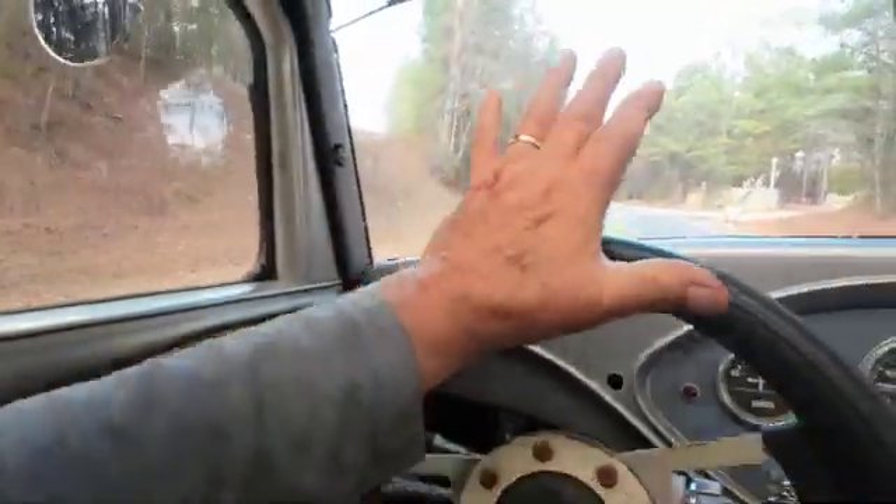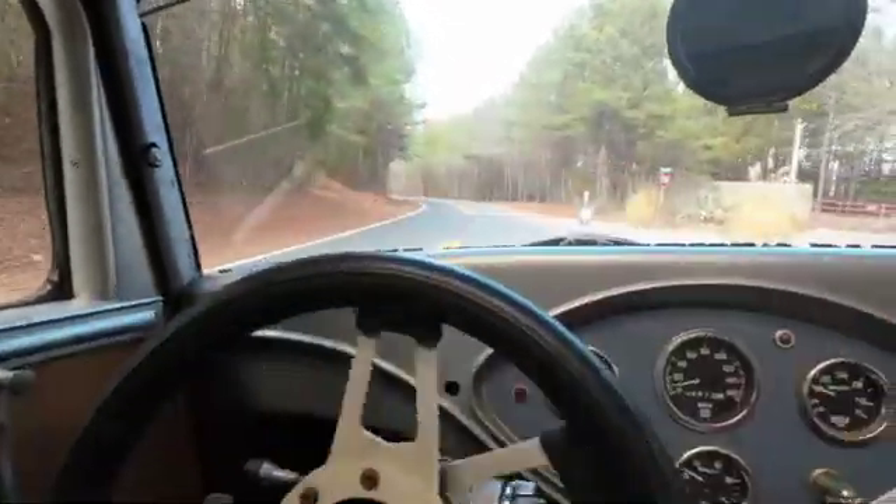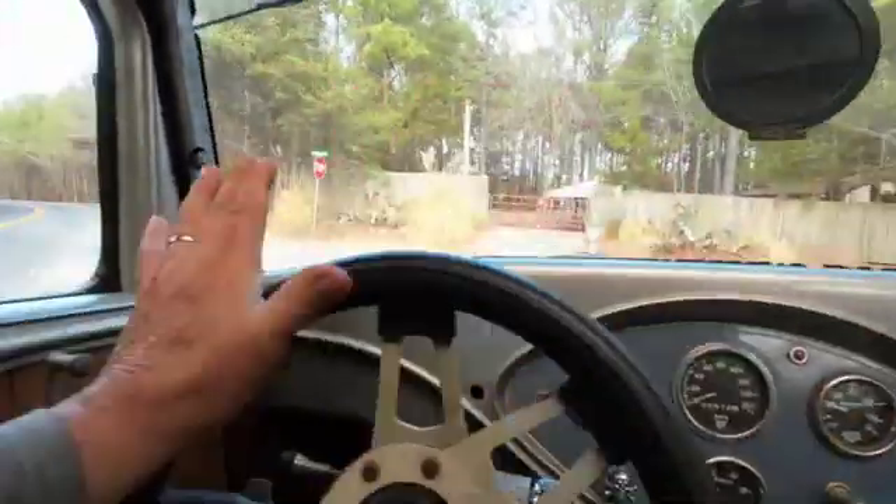By the way, the steering on this is freaking awesome. I went up to the store, did a donut in the parking lot, and it turned so easy. It used to be you'd have to really muscle it — there's no way you'd do a donut in the parking lot. But I did it, it was fun, and I'm really enjoying driving this. Look at me driving with one hand! Watch this — whee!